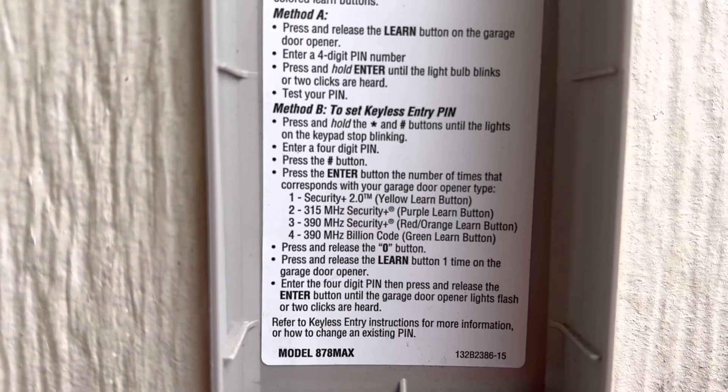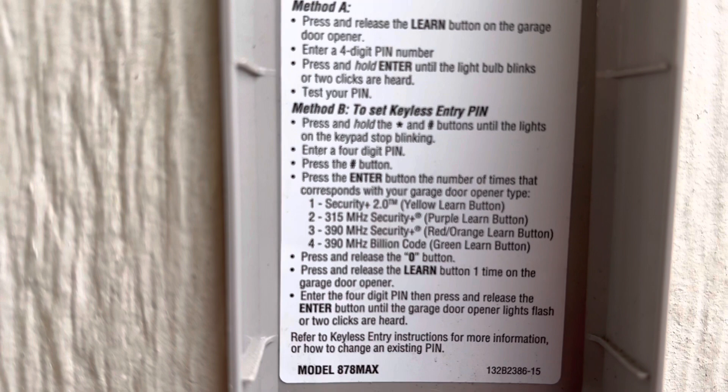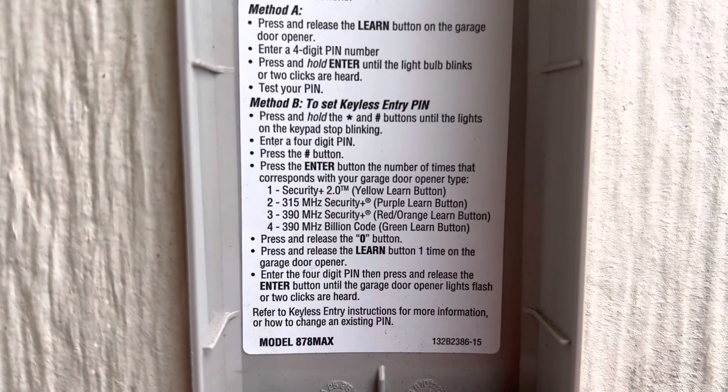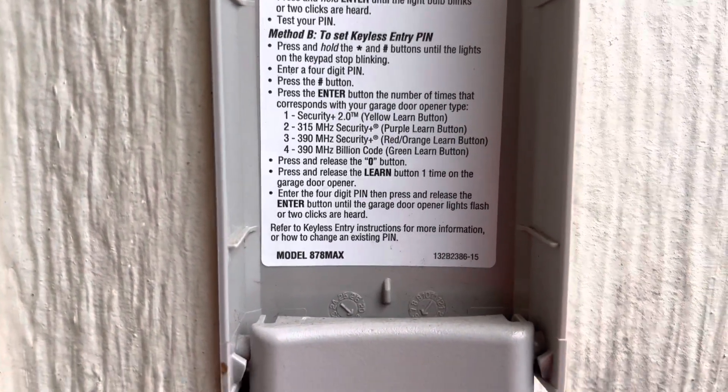But I have the Model B, which has the purple button. So if you have the purple, red, or green learn button, you have to follow these steps, and I'm going to walk you through it. We're going to do this together without editing anything. So here we go — let's try this together.